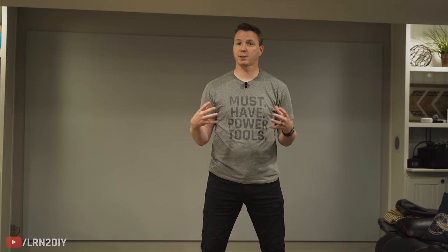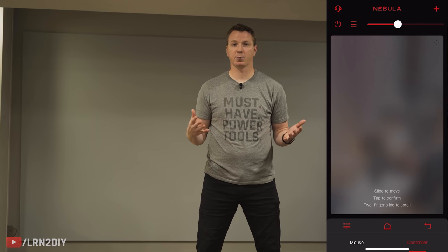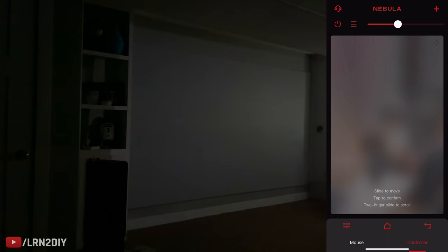Another feature I really like about this projector is that because it's a smart projector with the operating system built in, it's very easy to control it with an app from anywhere. That means if it's 11 p.m. on a Friday night and it's bedtime for my kids, I can just turn the projector off if need be. If the remote gets lost, you can use your phone to control it — no problem. You can't say that about most projectors, so that is a really nice feature.